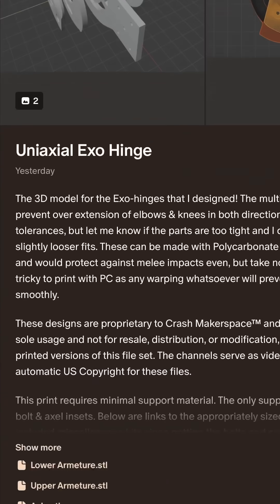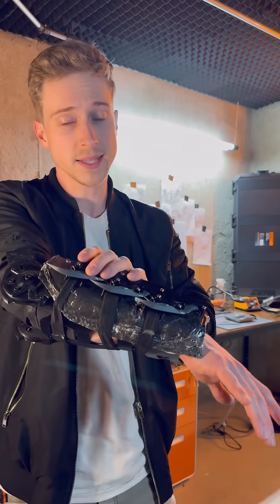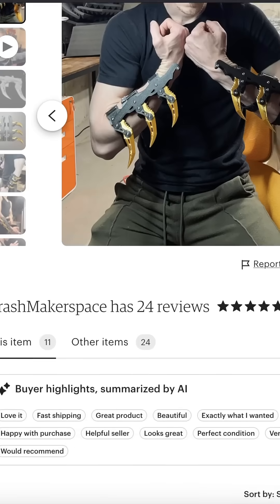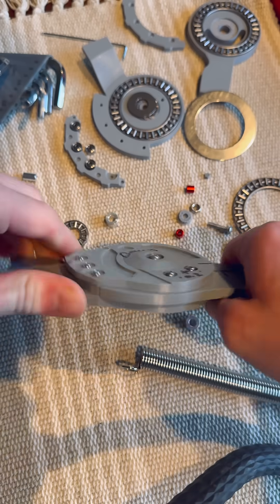Check out Patreon if you want to print these files yourself. I've also got a simplified version of these blades on Patreon, and Etsy has a much more highly tuned version of these blades that I sell, along with a stronger enhanced version of these joints as well. I'll see you guys with the next update.